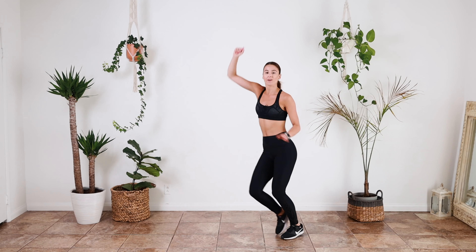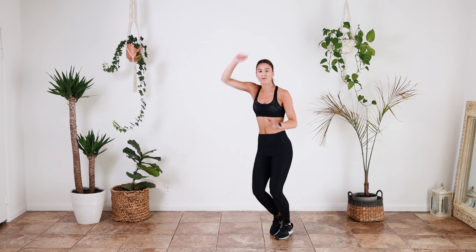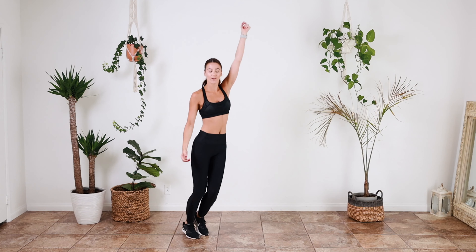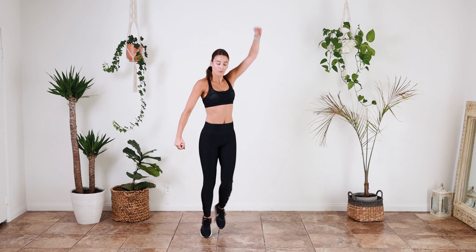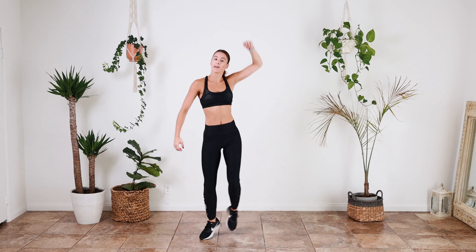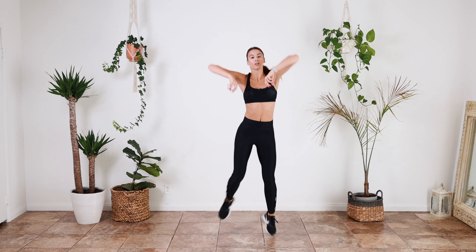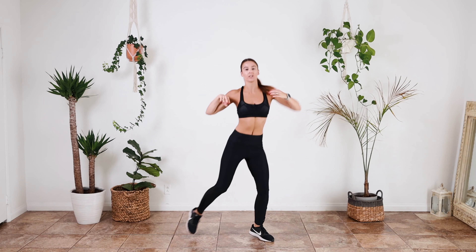We're going to push, wrap it around. Stepping arms that way, that foot. Push and wrap. Push. Nice strong arms. Okay, we're going to do the same movement. This time we're going to jump it out. Jump. Next. Push. Jump.